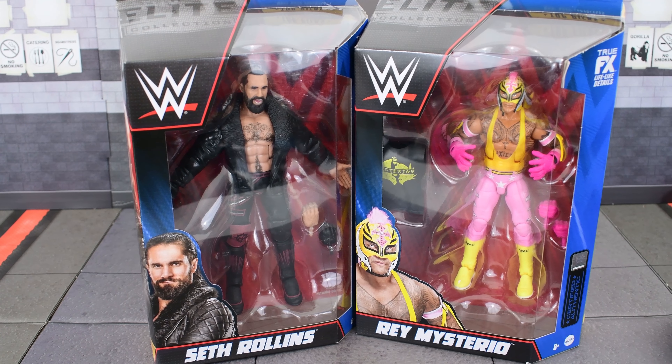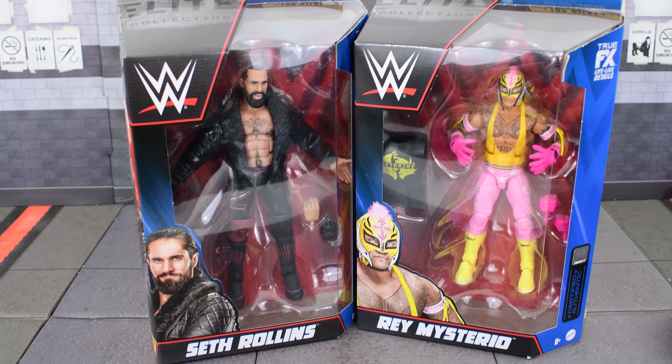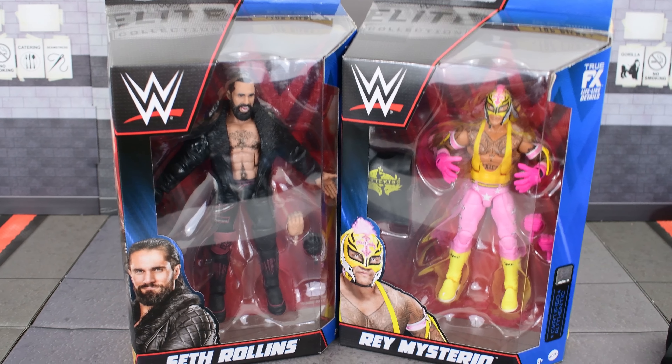Here we have the new Seth Rollins and Rey Mysterio figures. The question is, are they worth it? Let's find out.